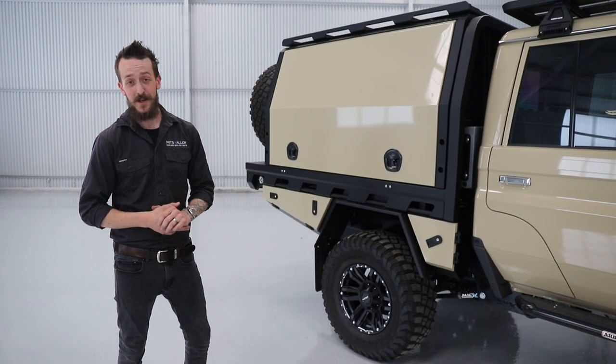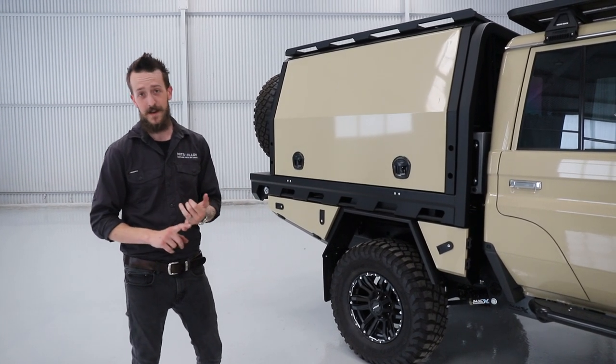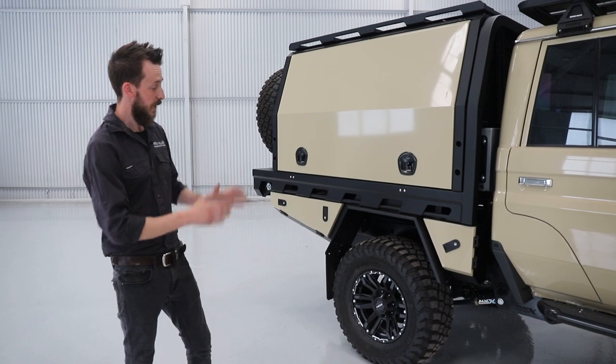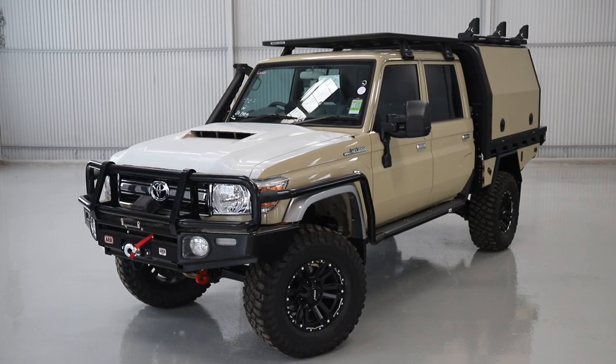So this customer is actually one of the lucky ones. His 79 series has turned up between the COVID pandemic, all of the chip shortages and the supply chain issues. His vehicle has arrived and we've fitted our tray and canopy package to it. This vehicle is a shining example of how to set up a complete remote touring vehicle.